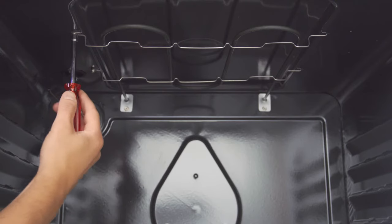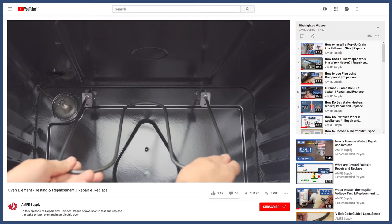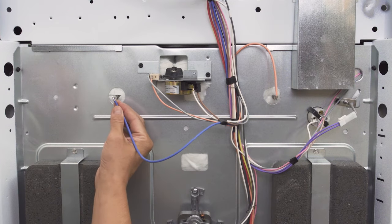The heating element can be unscrewed from inside the oven — you can learn how to do this in the video linked below. If both elements are good, reconnect the wires and move on to the next test.